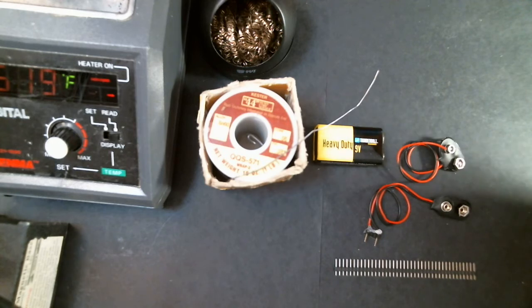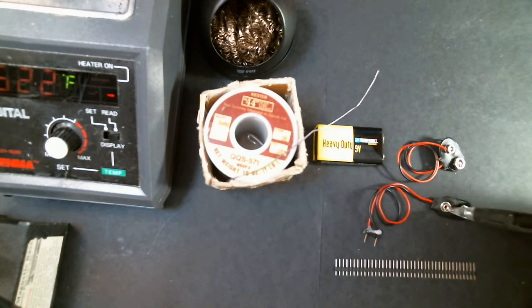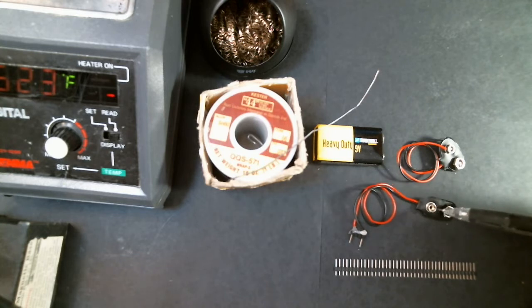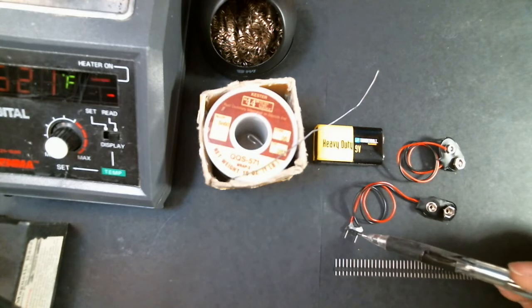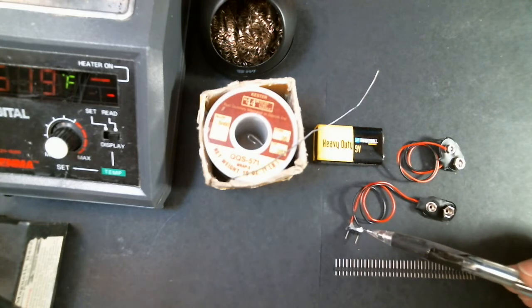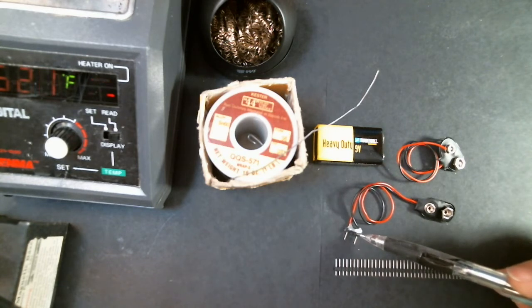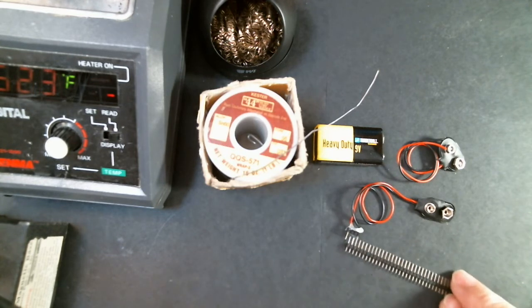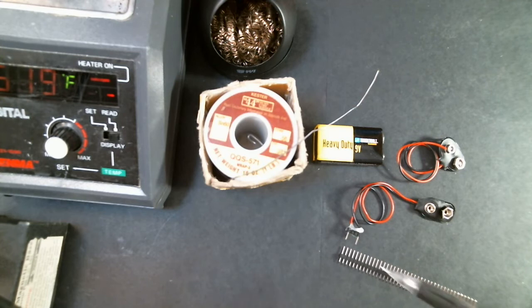Hi, welcome to Logic Labs. We are going to be putting together your power connection. This plugs into a 9-volt battery, and this here connects to your breadboard. There's a little bit of hot glue here. This here is a header set that is four pins wide, so we have four pins, and you're going to be pulling two of these pins out.